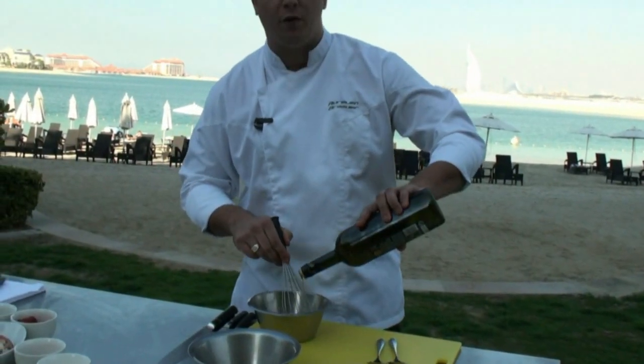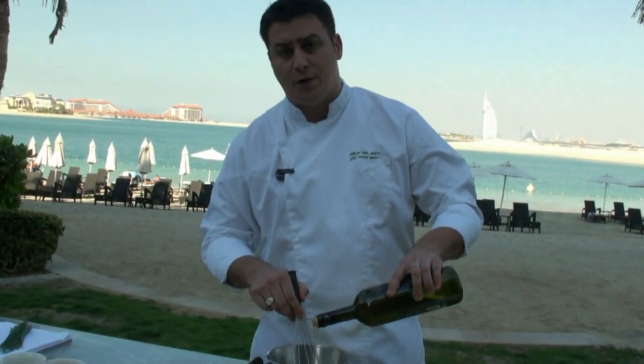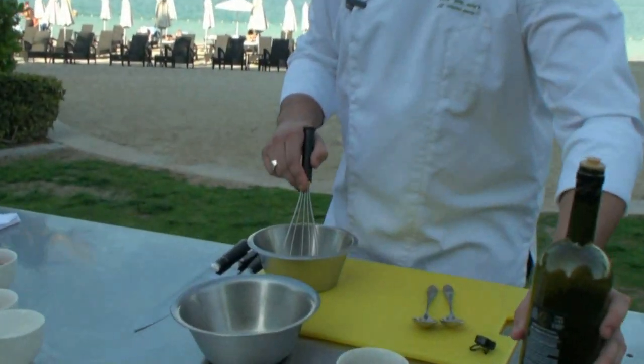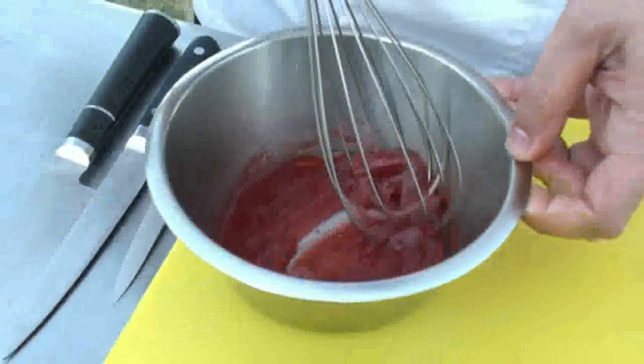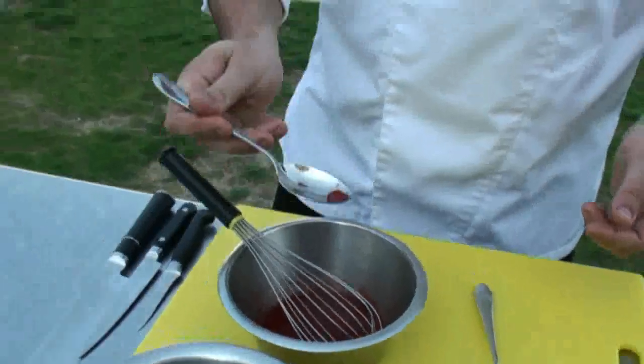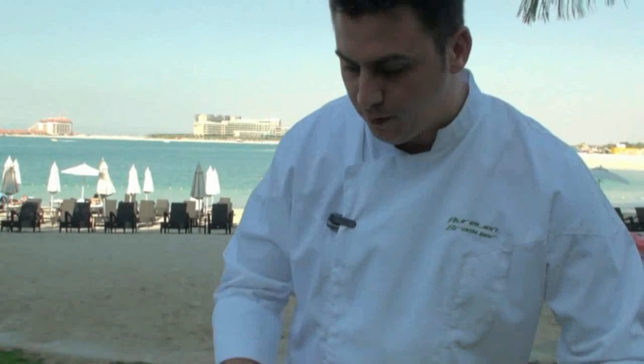For the olive oil, you have the equivalent of two spoons. Normally you have double the olive oil compared to your vinegar. The seasoning is perfect.